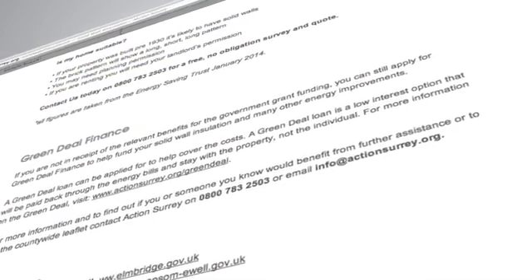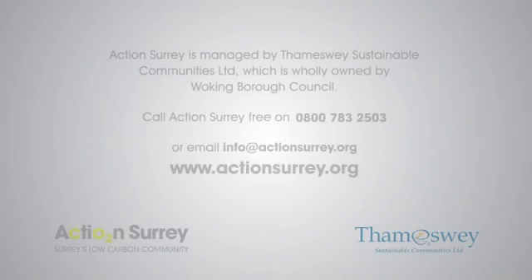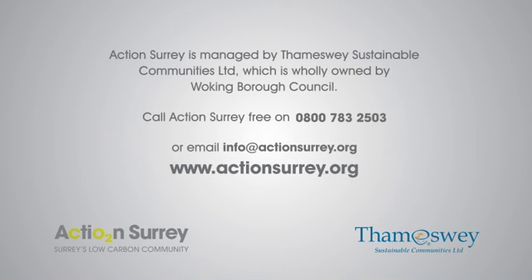Further details of internal solid wall insulation can be found on the Action Surrey website. Action Surrey manages a network of local and trusted solid wall insulation installers who will be able to guide you through each stage of the process, ensuring the best solution is found for you and your home. To find out more, contact Action Surrey today to speak to one of our energy advisors on 0800 783 2503 or email info at actionsurrey.org.